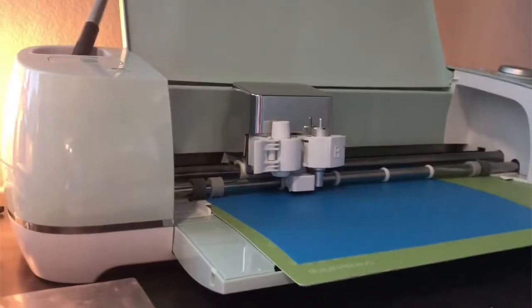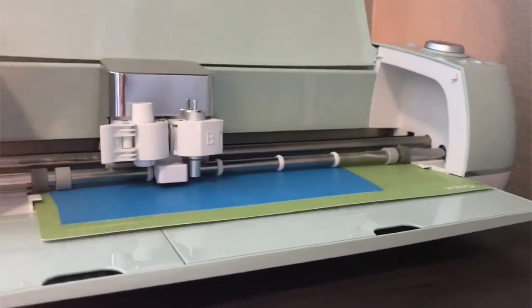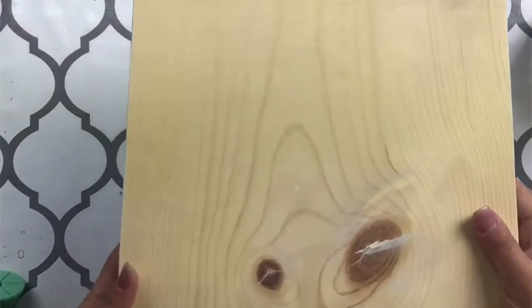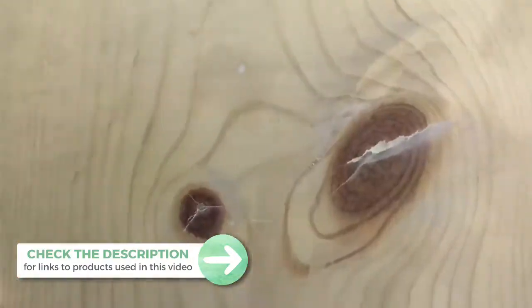Without further ado, let's get started with this tutorial. The first thing I do is cut out this design on Oramask 813 stencil vinyl — link can be found in the description box. Then I have this wood board, it's about 12 by 16 inches, and it has been sanded down so that it's nice and smooth.